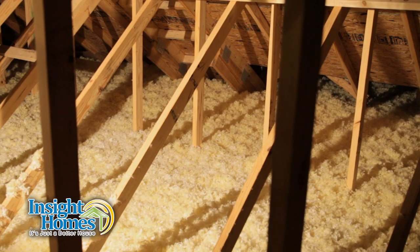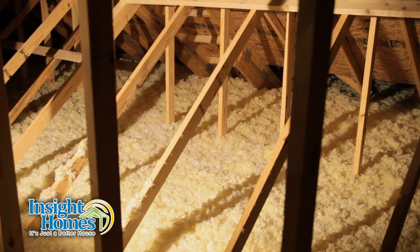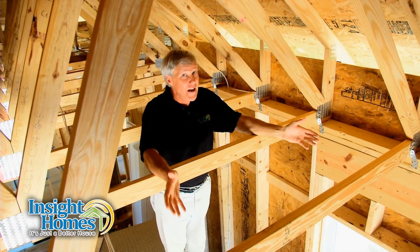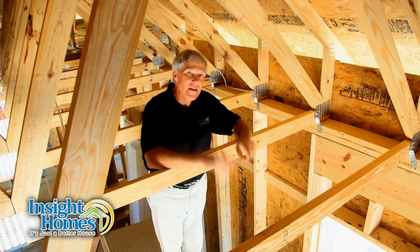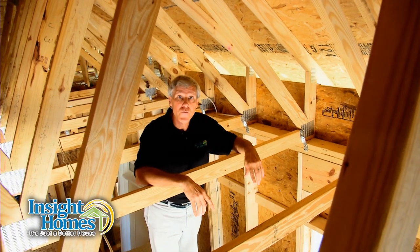This complete coverage allows our Inside Homes to have a ceiling R-value of R50, compared to R19 for a standard truss system. This Inside difference eliminates cold spots, hot spots, and uneven room temperatures.